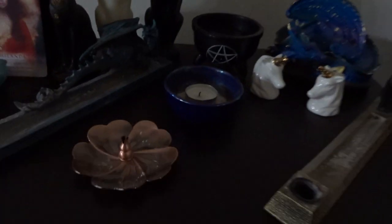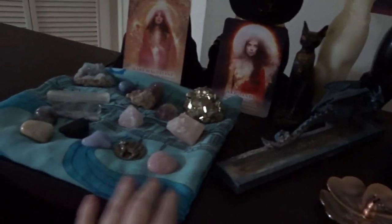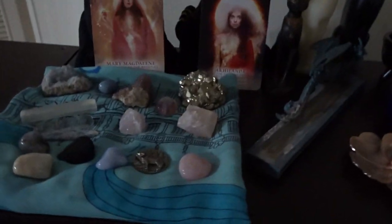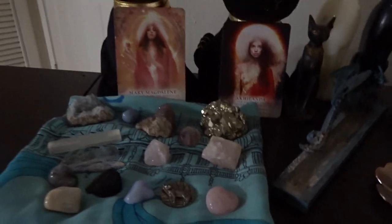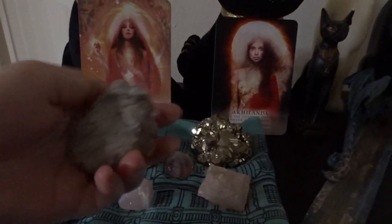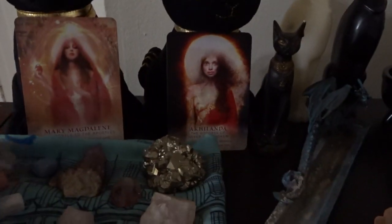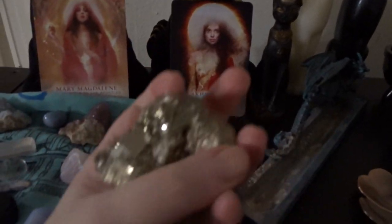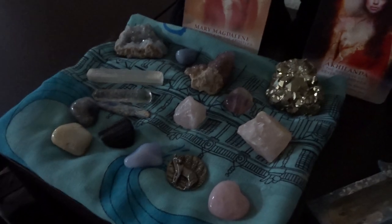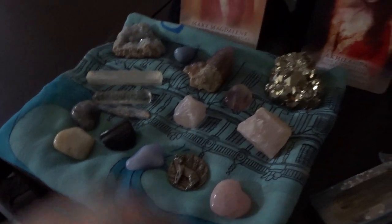So first, I actually removed the altar cloth. I was using this scarf as an altar cloth, but I'm really tired of it, and I only have like one other scarf. So I folded it up and put it here, because some of these crystals are really, really rough and I don't want them to scratch this. I haven't figured out what to put those on so that they don't scratch it yet, but I just collected all my crystals on that.